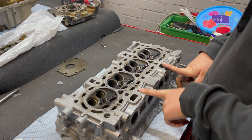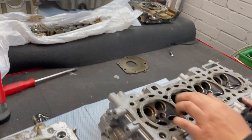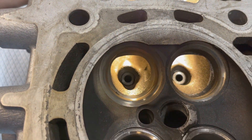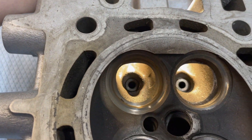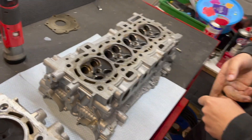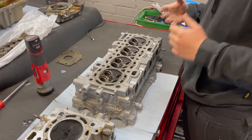This is the cylinder head - a 1.6 EcoBoost cylinder head. You can see the intake ports; they are in a D-shaped design. This is to increase airspeed and air velocity, which makes the combustion event much more efficient and much better for fuel economy. It just creates a much more efficient burn.